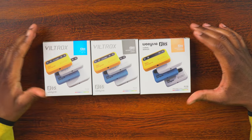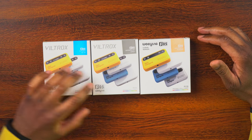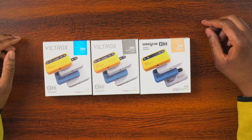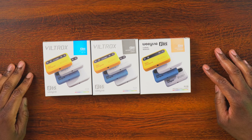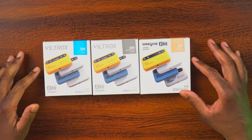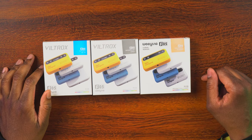All right, well here are the lights, and we can see that there's two different names on here. We have Viltrox on two boxes and Weelite on the other. That's because they are the same company — they are under the same umbrella and they make the same products. It looks like they have some different colors for the lights: we have Glaze Blue, Minimalist Gray, and Millennial Powder.